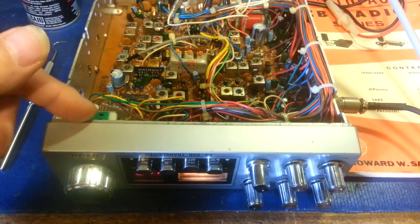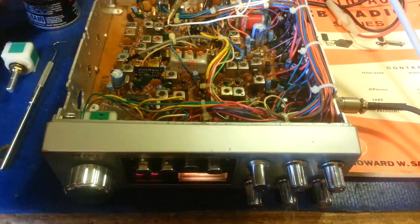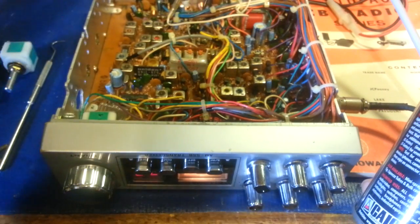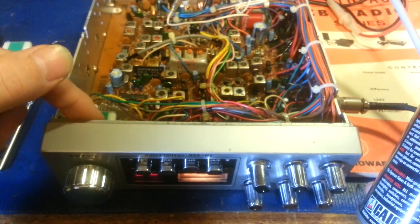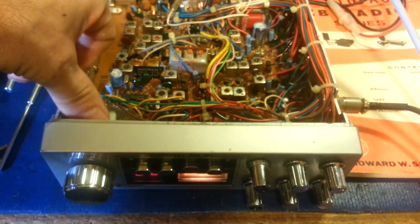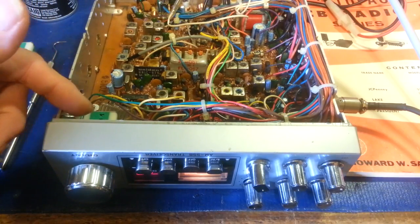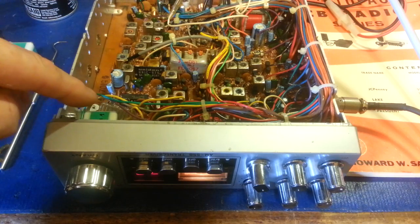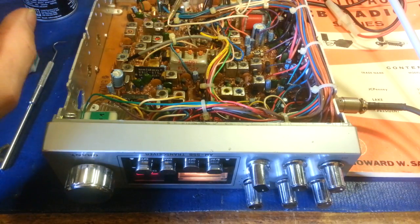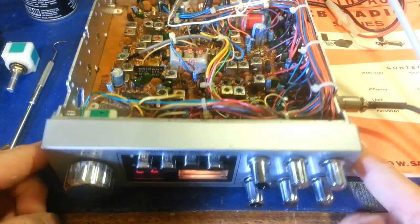That doesn't take very long at all — three holes, squirt squirt squirt, spin spin spin, you're done. Now you'll want to put something over those holes. Let the cleaner dry out first — I still need to recap this radio and replace all the electrolytic capacitors and do an alignment. Then I'll give it a shot of Deoxit Shield to prevent corrosion, which is also a lubricant. After that, clean the top surface really well with alcohol, then put a piece of tape over it to environmentally seal it. Don't use glue — it might squish down into the switch and cause problems.